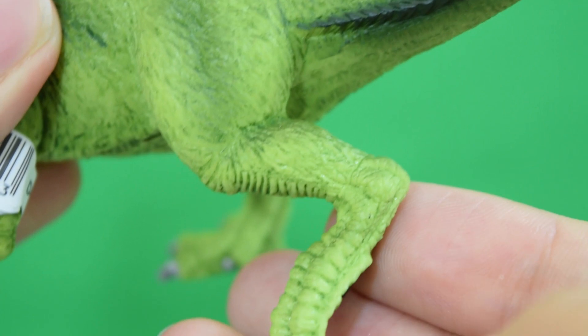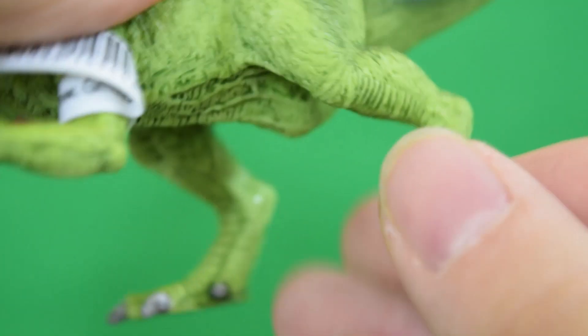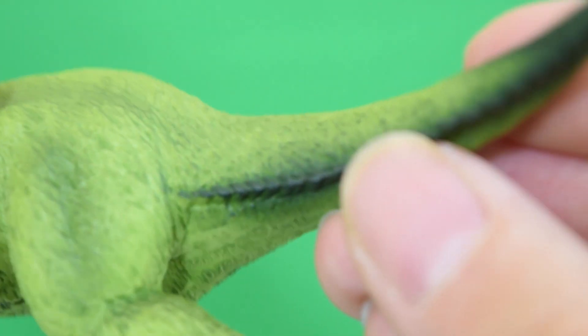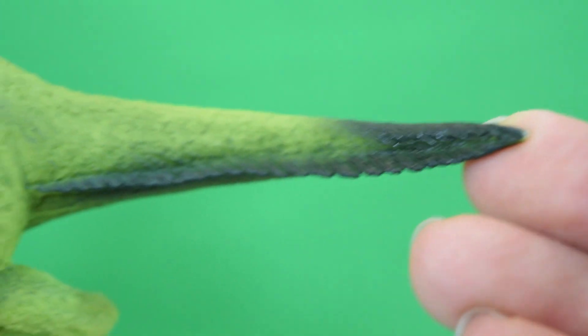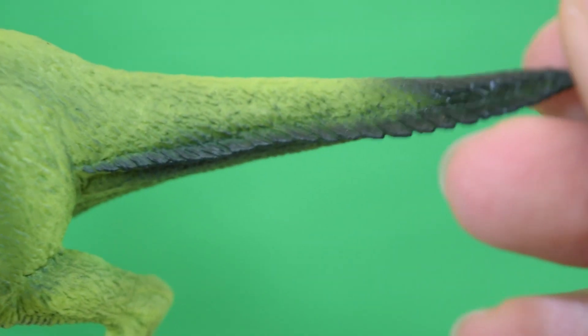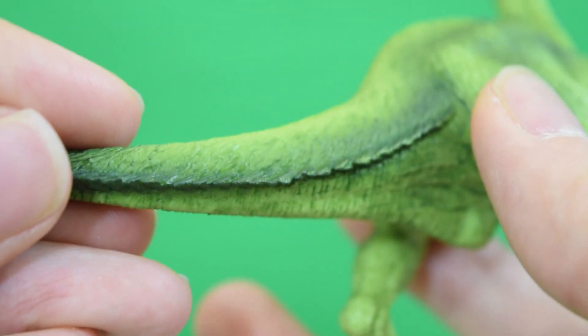Nice clear musculature as we go into the leg. A nice contrast in the pose — we've got one foot up and then one foot down on this side. That's really cool to see. And as we join up with the tail we've got this really nice decorative dark green coming in, which almost feels like little feathers or little ridges, little armor plates going along there. Just a really nice use of this dark green contrasting with that light green.